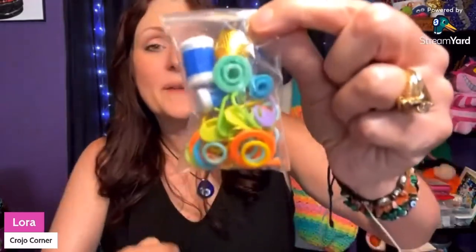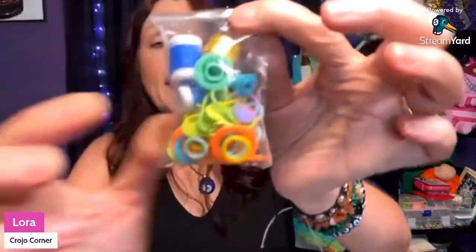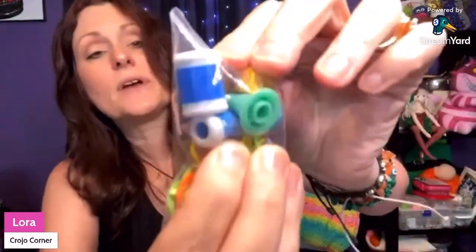You also get this pack of goodies — let me open that for you. In this packet you get some stitch markers, needle caps for knitting needles, a thimble, a couple of row counters, portable scissors, and a tape measure.